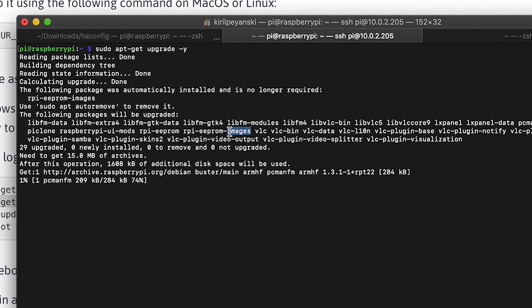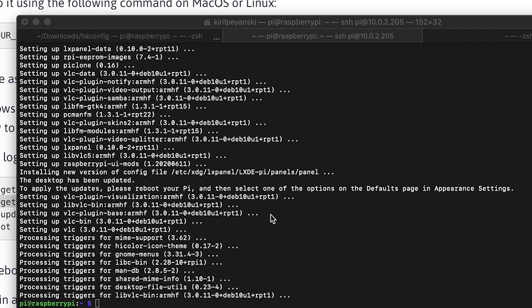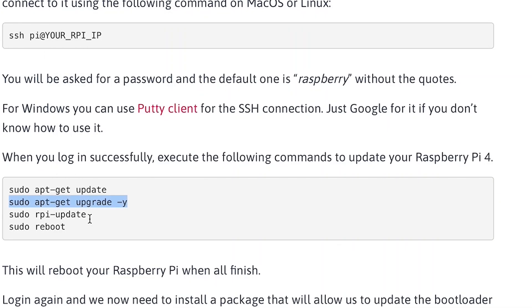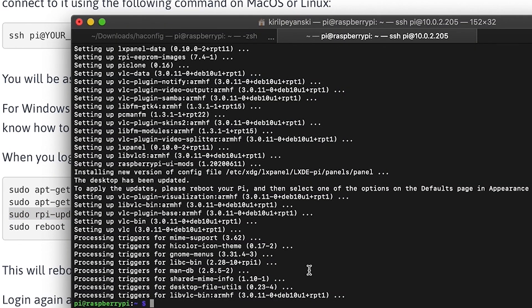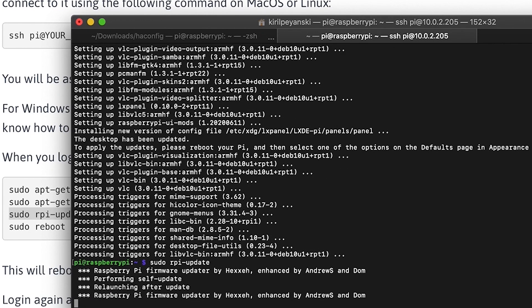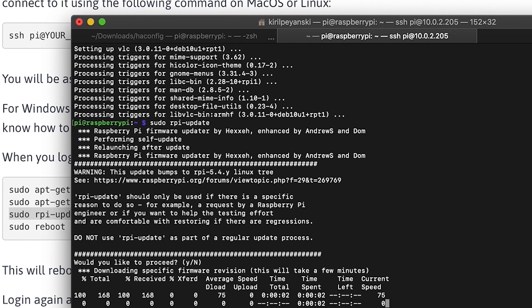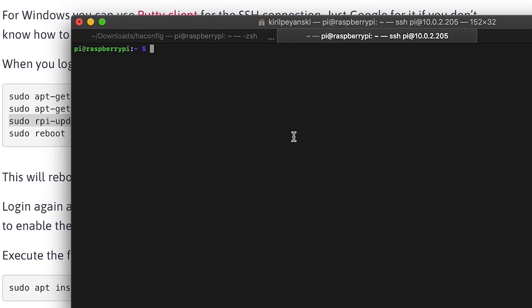Now execute apt-get upgrade to upgrade all the packages. That includes rpi-eeprom and eeprom-images, which are the needed packages for the upgrade. Once apt-get upgrade is complete, proceed with the next step, which is rpi-update. Remember, rpi-update is not part of the regular updating process of Raspberry. Say yes when prompted and wait for the tool to finish. When rpi-update finishes, just reboot your Raspberry.